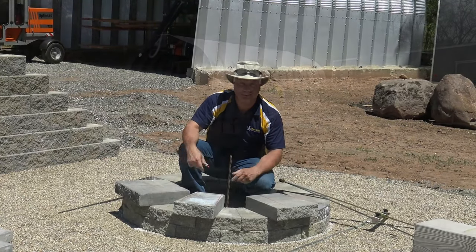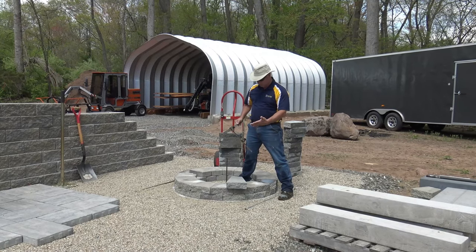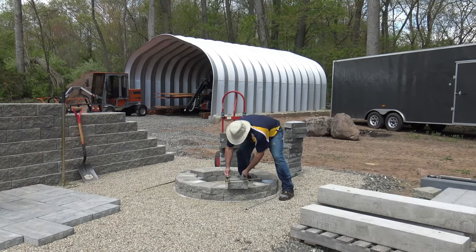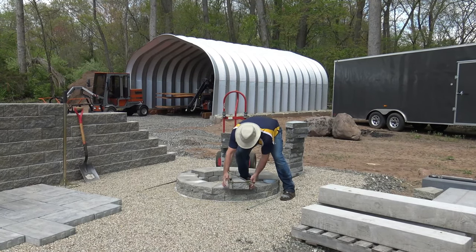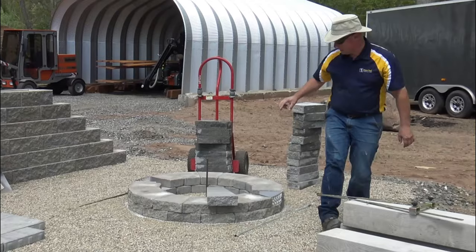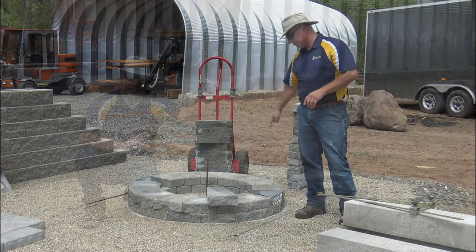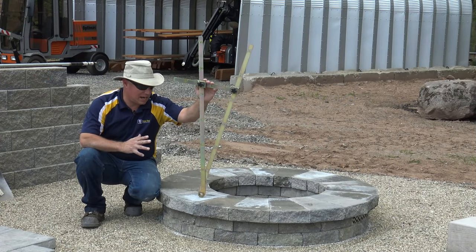Now we'll do some cutting and show you how professional this looks when it's done. One way to set my first stone is to use the template to establish my distance, slide it down over my center point, and lock it right onto that. Push it out — that should be right in line where it needs to be. Now I can lay all my caps off that one point. Using the radius template is a great option when it comes to capping your fire pits.